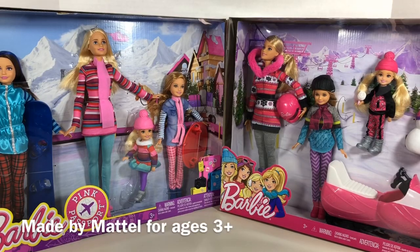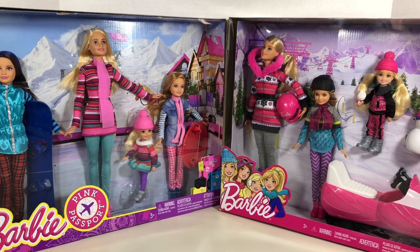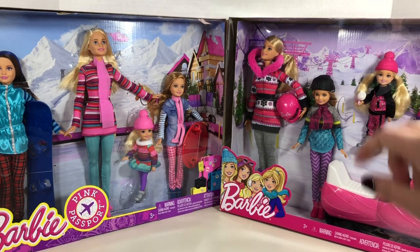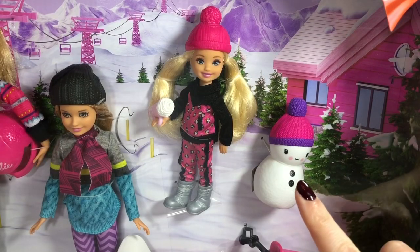When doing a side-by-side comparison, I think the biggest thing I noticed is that Skipper is missing from this play set. She seems to have been replaced by this snowman.